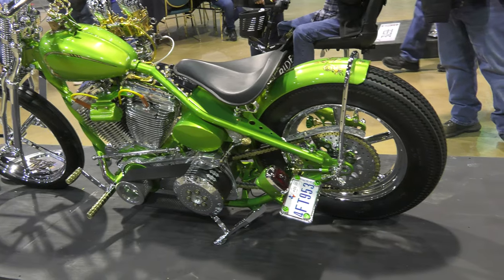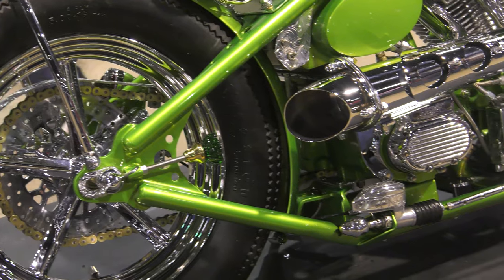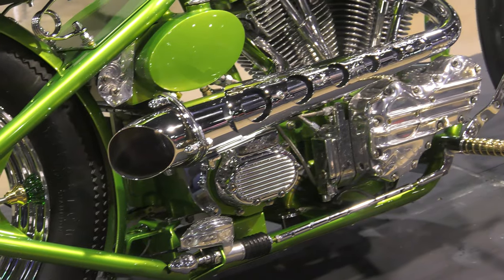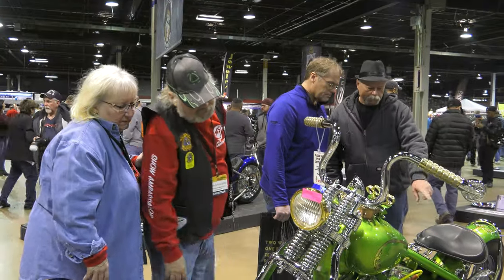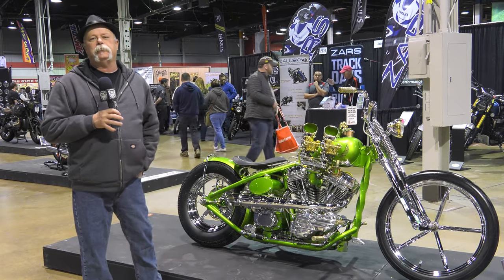There's engraving throughout the whole bike. It's a really fun bike, and it shows well. My inspiration is the older builders. Because back in the 70s, all the bikes had brass, they had gold, and they had just wild stuff on them. So this is my tribute to the godfathers of custom bikes.